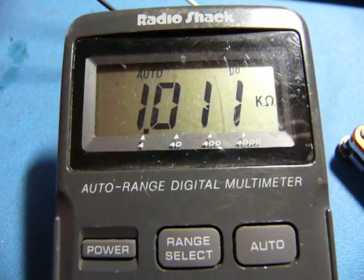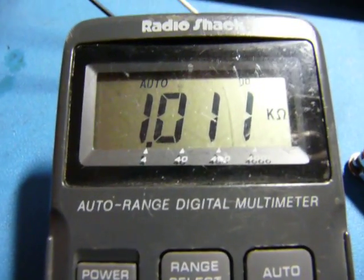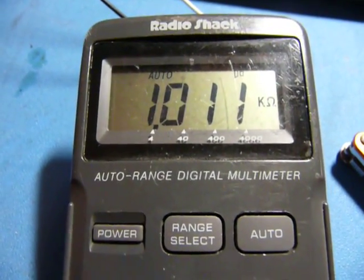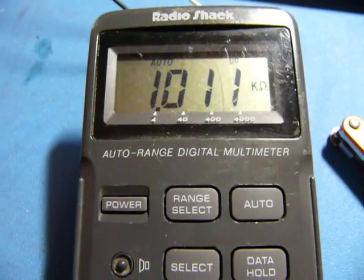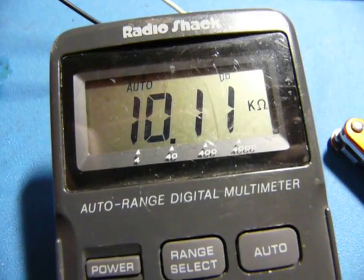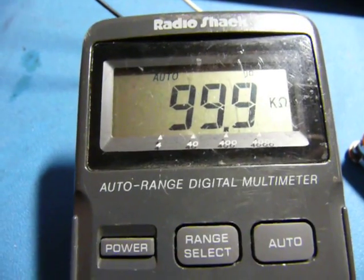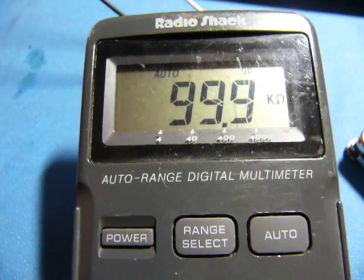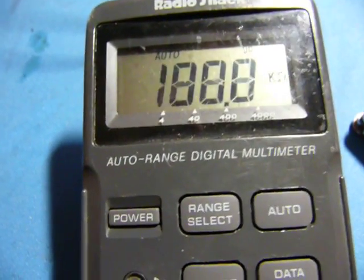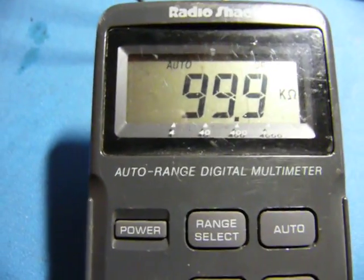The ohms range doesn't seem to have fixed itself. This is supposed to be 999.8, but it's not. There doesn't seem to be any sort of adjustment for the ohms range, so I might be screwed here. This one's supposed to be 9.995K, and this one's supposed to be 100.08. Oh well — I probably won't be using this one for any serious resistance measurements anyway. It's clearly not cut out for high-resolution or high-accuracy work. It's just my backup.